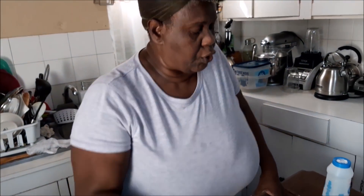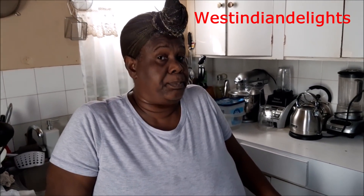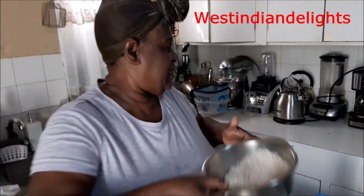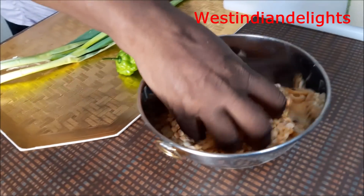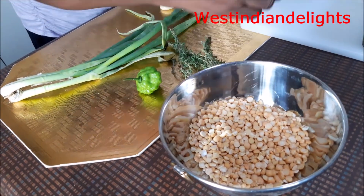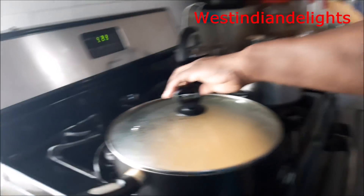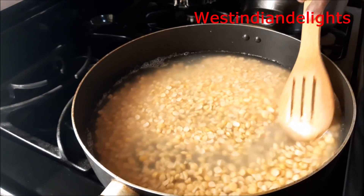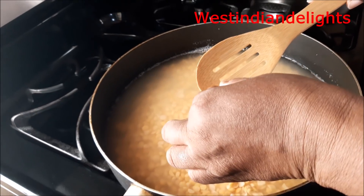What you need is your split peas and your rice, but you want your rice to be the same amount as when your split peas is soaked. This is the split peas before it was washed — this is how it looks. They are really chewy, but when they are put to pre-soak, this is what happens. Over here I have pre-soaked some split peas — let me show you. Now that I've pre-soaked it, this is how it is.